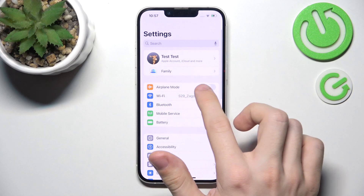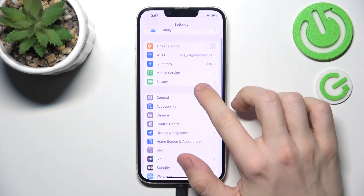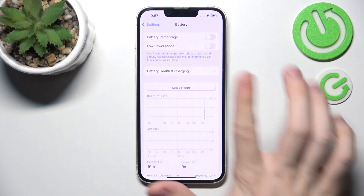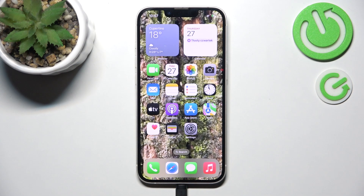Now let's go to Settings for the last step. There may be a notification to finish setup — you can click on it and accept or decline the options you're asked about. Also, go to Battery, then Battery Health and Charging, and I really recommend having Optimized Battery Charging on. That's all for today — don't forget to like and subscribe, see you next time.